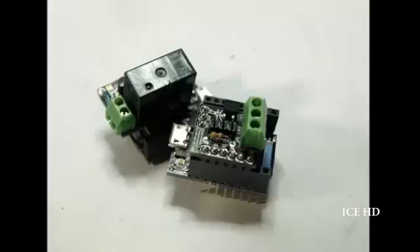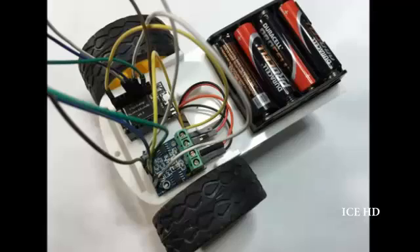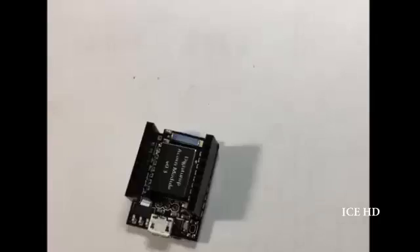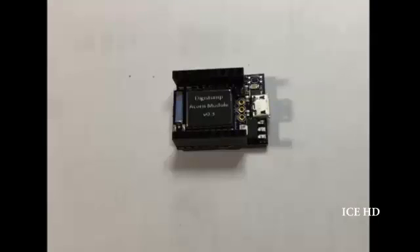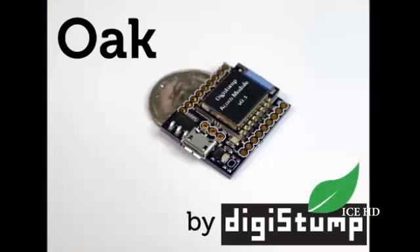So you can build that project you've dreamed of, like a set of smart home sensors, a Wi-Fi robot, a wireless barbecue monitor, or a portable Twitter stream. Back today to get yours and help us bring the Oak and the Root Cloud to production, and help create the open source, affordable Internet of all the things. Thank you.